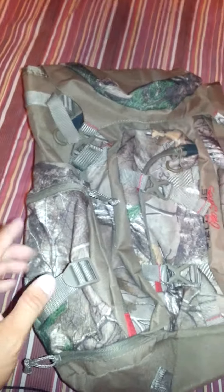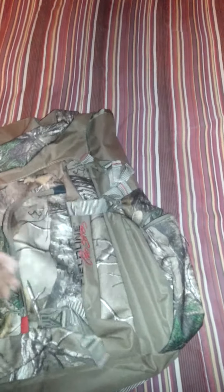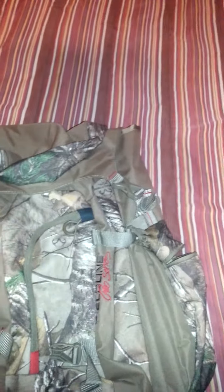Over here on the front there are more retention straps. This opens up into a whole compartment — goes all the way up, all the way down, side to side — the full width of the bag. Real nice heavy-duty straps and zippers. These are waterproof; when the zipper closes, water can't get inside. I've had these in the rain and my equipment stayed dry.